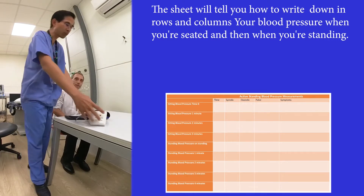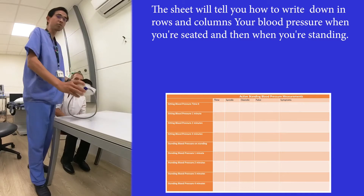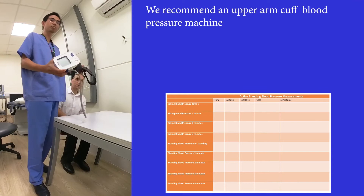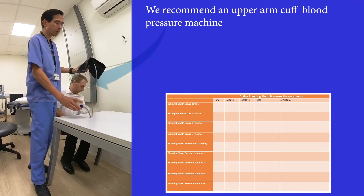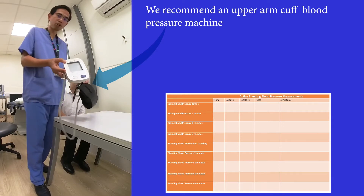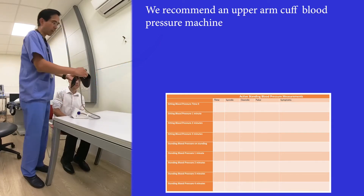Let's demonstrate what you will need. To bring to your doctor, you need a blood pressure machine, and we always recommend an upper arm cuff blood pressure machine. This is something which looks a bit like this — this particular model is an Omron.